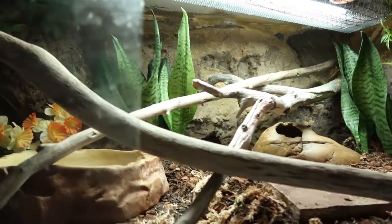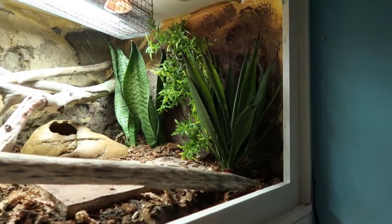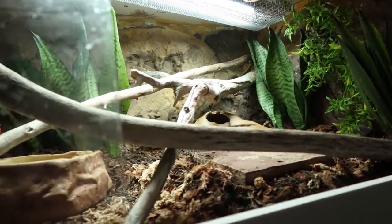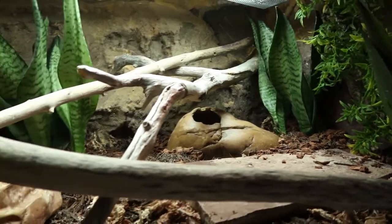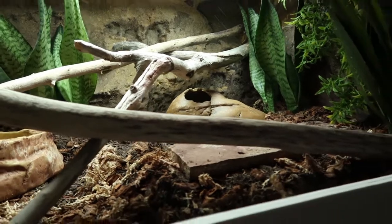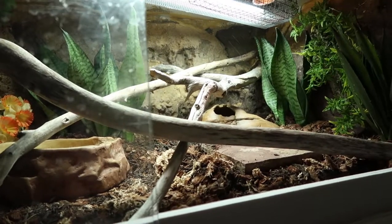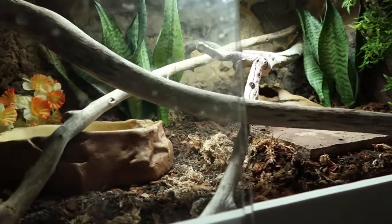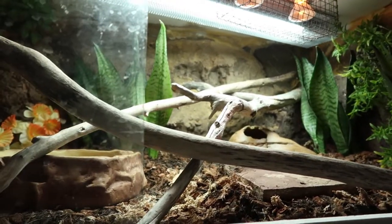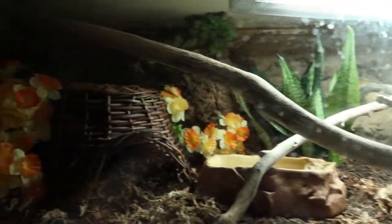I'm very excited to see her start using all of this. For live plants we've got a snake plant that I split up — one here and one there. That plant over there is actually fake; I might try to get a big aloe to put in instead. There's a rock hide back here — honestly I don't know if she'll fit in it, so I put it in to see if she'll use it; otherwise I'll take it out. I do want to add more natural stuff like cork bark tubes, but I'm fresh out of cork bark and money, so that's a work in progress.